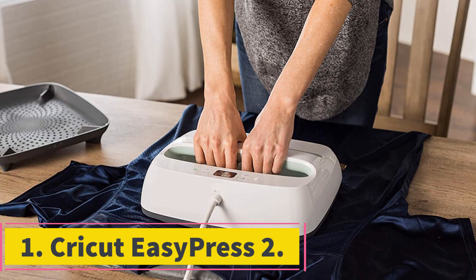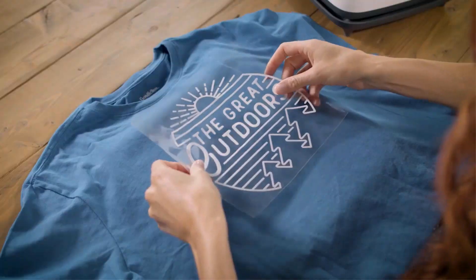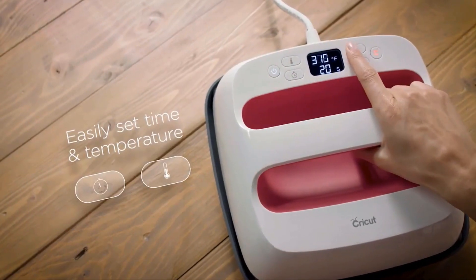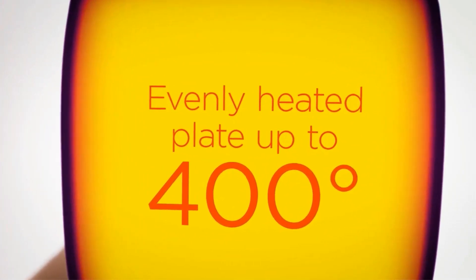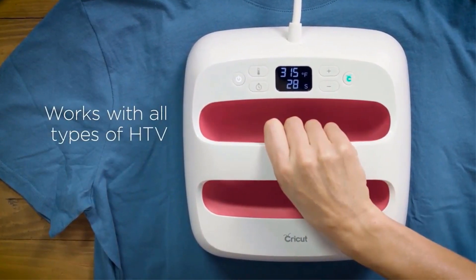Cricut EasyPress 2. This Cricut EasyPress 2 measures 12 by 10 inches, and this size makes it ideal for printing large t-shirts, banners, and sweatshirts, among other things. It weighs 18.85 pounds, hence not bulky to keep around the home and lightweight to move around with.